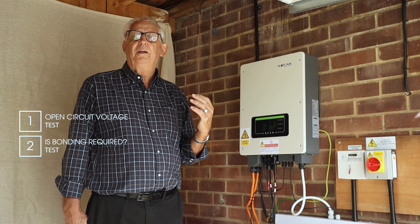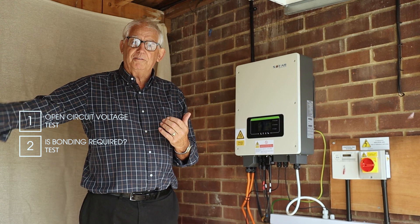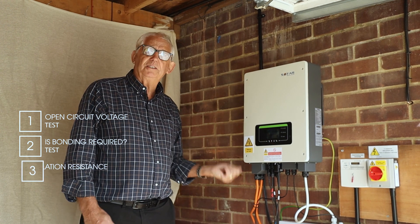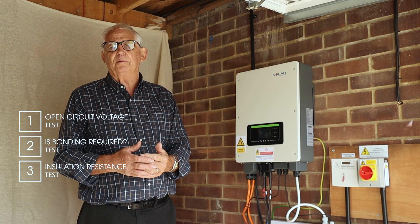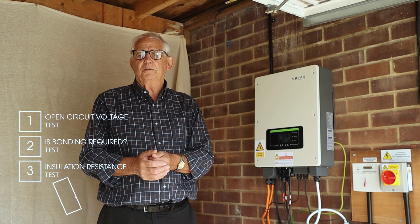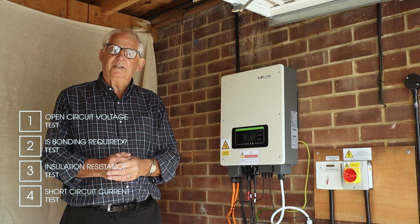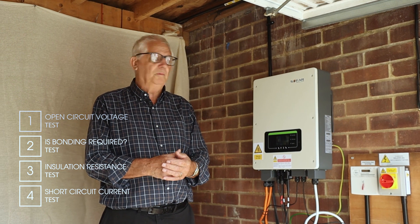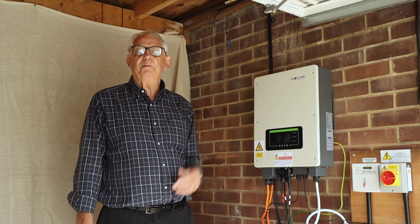I'm looking for a value of something above 0.02 megohms, which means I don't have to earth or bond it. Once I've done that, I do my insulation resistance test - just to make sure there's no cables clamped underneath the panels, no water got into any of the connectors, and no cables that have rubbed against the tiles. After that I'll do my short circuit test, and once I'm satisfied that everything's working properly, I complete the commissioning form - which could be another video another day - and then recommission it.